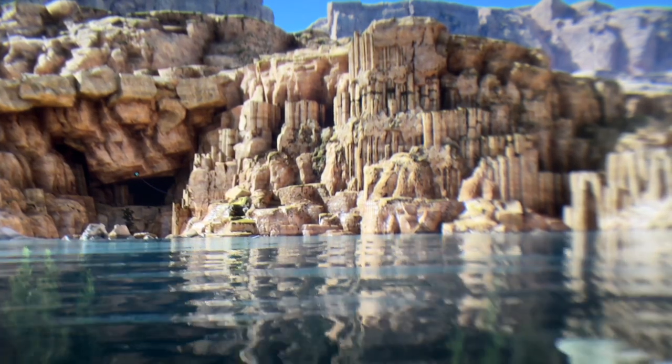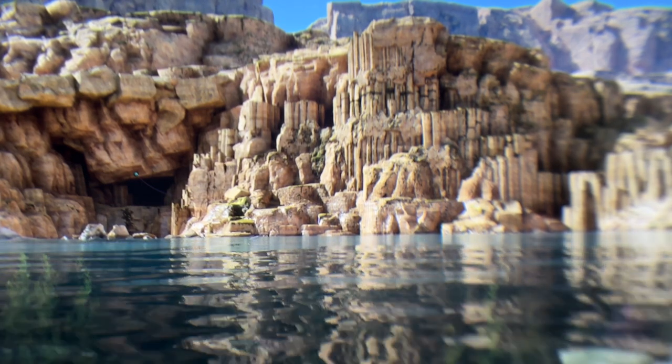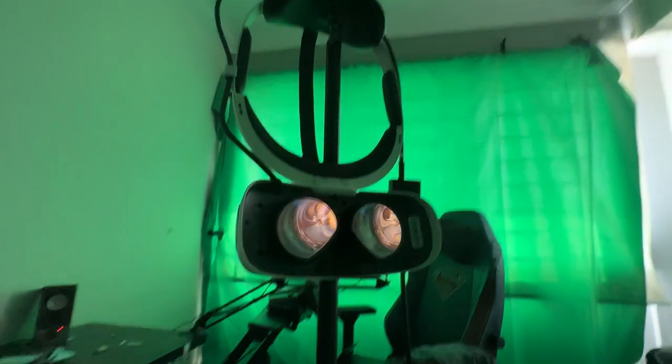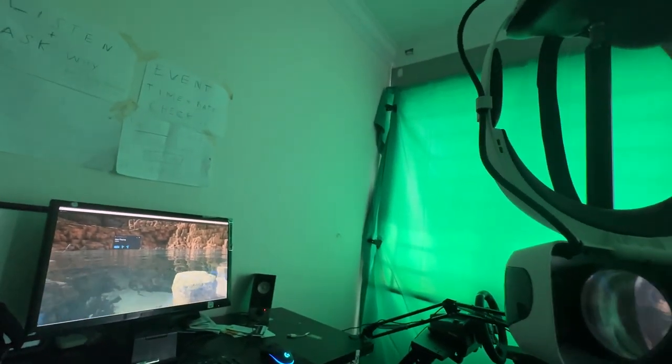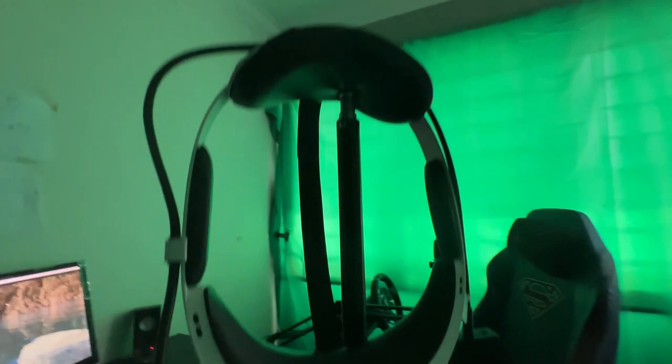It would be good if the game had better AI and a more interesting story, but it's a really good recommended game for sure. Now let me take off the phone to show you this was indeed a through-the-lens video — there you go. As you can see, it was completely through the lens, and here's the actual computer.